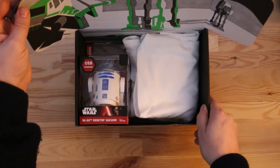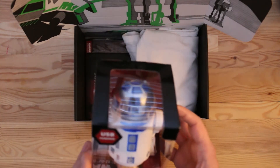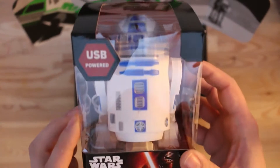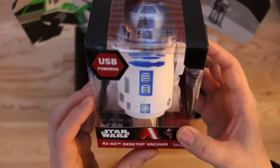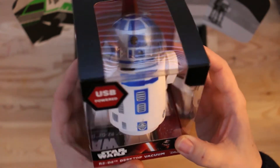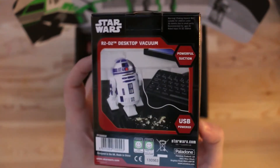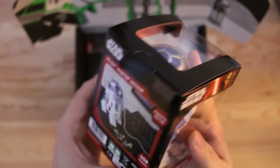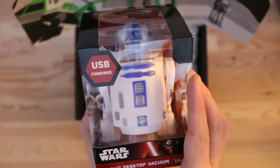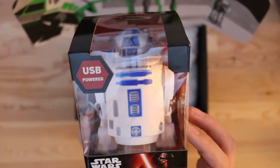Straight into the contents of the box — first up and pretty much straight away, you cannot miss this: the Star Wars USB-powered desktop vacuum in the shape of R2D2. There's a little picture of it on the back. Not a bad little idea — whether I'll get much use out of it I'm not entirely sure, but it is a cracking little novelty, so we like that. That's a great start.